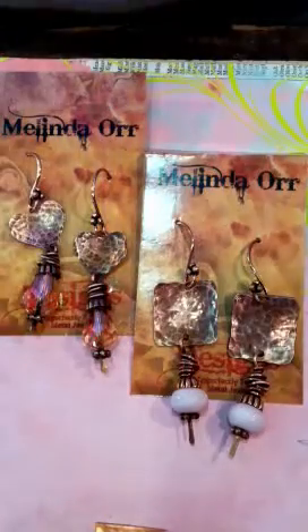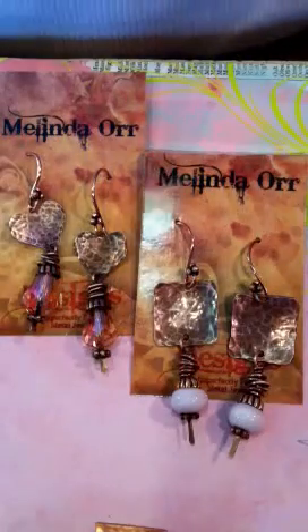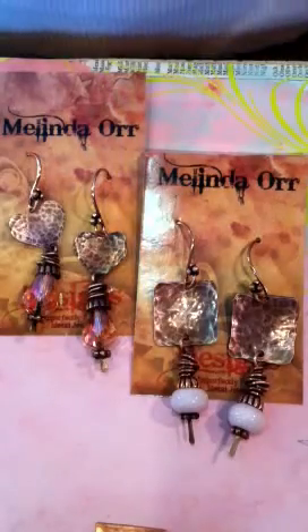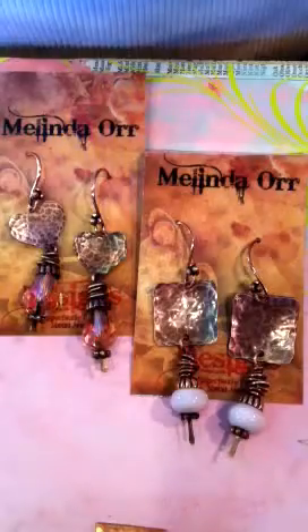This is Melinda from Melinda Orr Designs. Today's DIY project is a pair of hammered pink copper earrings. I'll be demonstrating the steps to create these rustic hammered earrings with pink beads from Sue Beads.